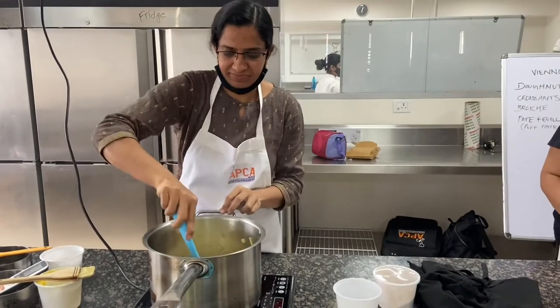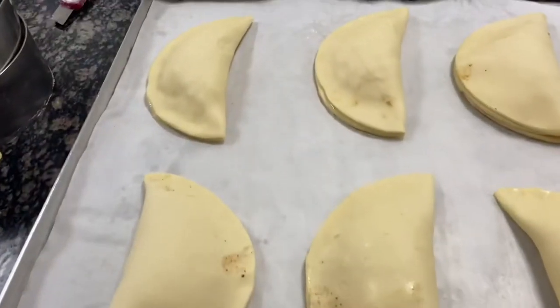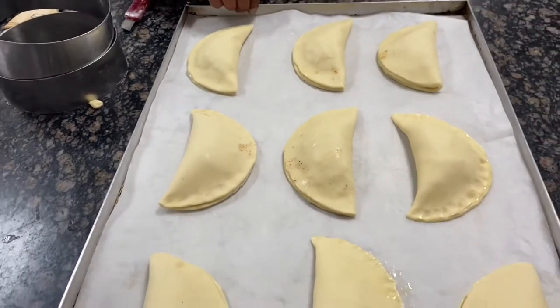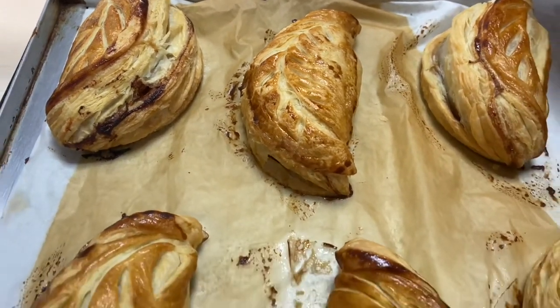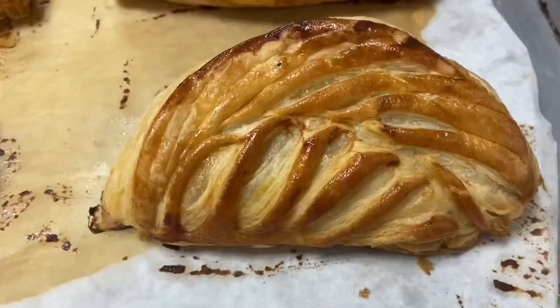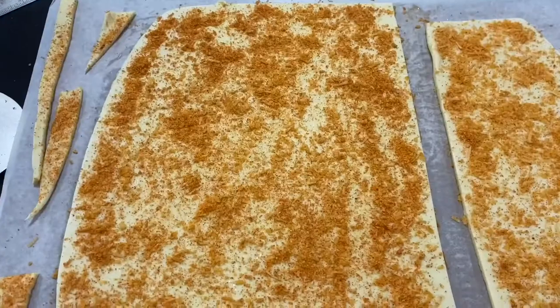Next, you can make a green apple turnover. For this, you can use green apple, cinnamon, sugar, and caramel. You can make puff sheets and sweet things with these ingredients.